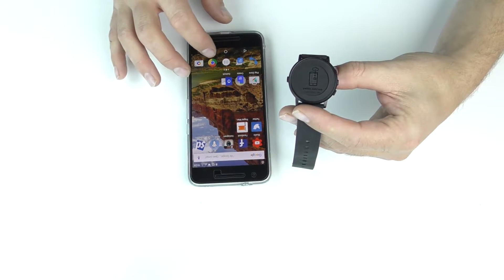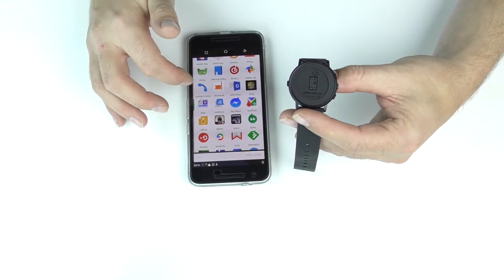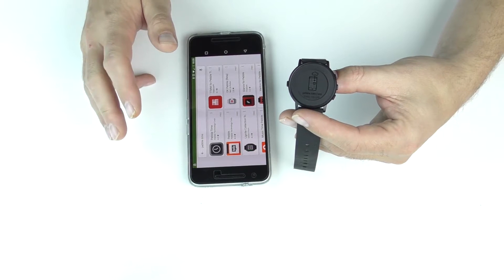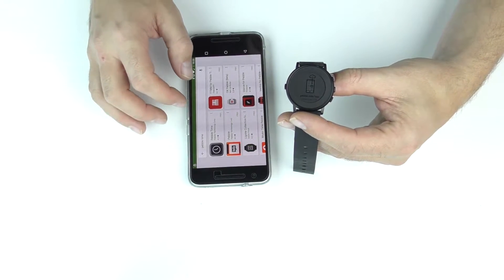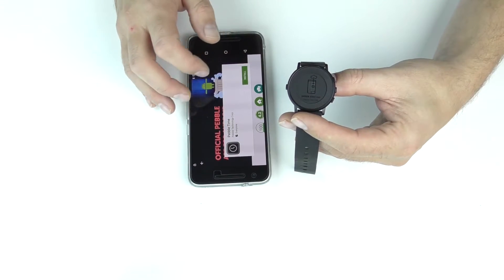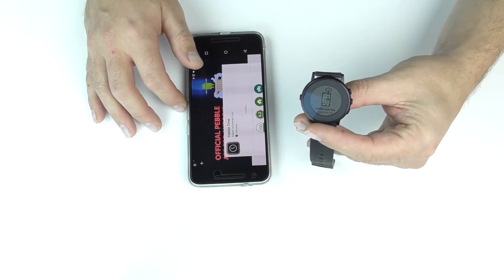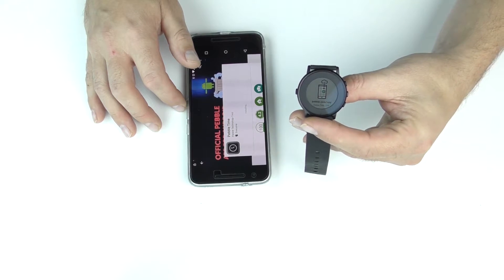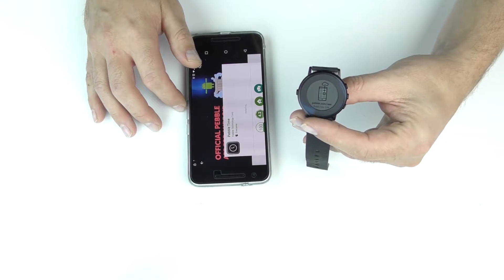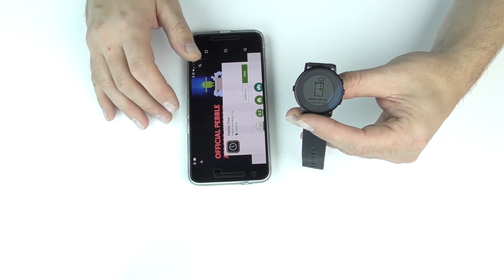So now what we're going to want to do is go to the Play Store — this is if you're using an Android device. If you're on an Apple device, you need to go to the App Store. So we're going to find Pebble Time; this is what we need to download. I'm going to click Install, then Accept. And you can see on the front of the watch face it's still at pebble.com/app. The watch is not going to show you anything on the screen — you're not going to get any time or anything like that — until you download the Pebble Time app, because it actually needs to download some software and updates onto the watch itself.